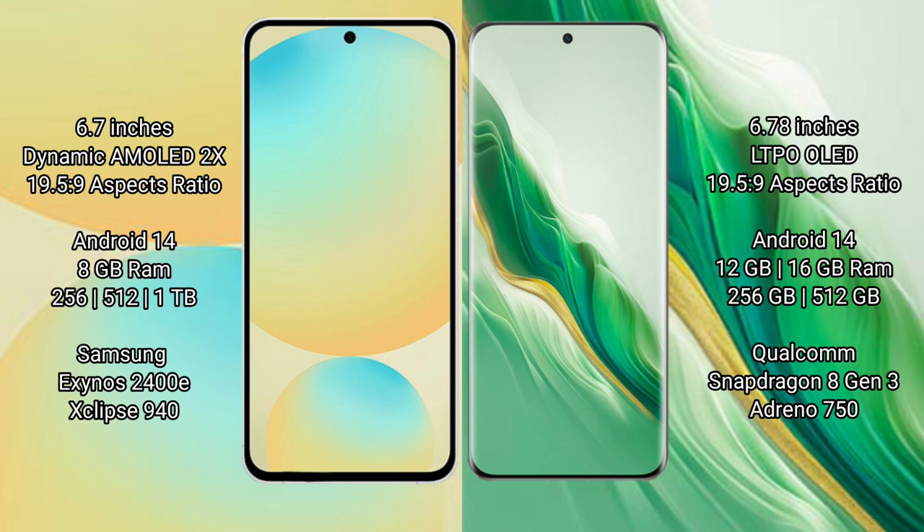Samsung Galaxy S24 FE runs on the Android 14 operating system. Honor Magic 6 also runs on the Android 14 operating system. Samsung Galaxy S24 FE comes with 8GB RAM and 128GB, 256GB, or 512GB internal storage.